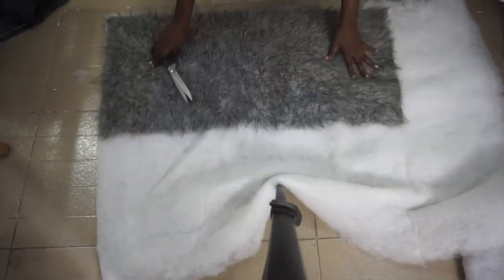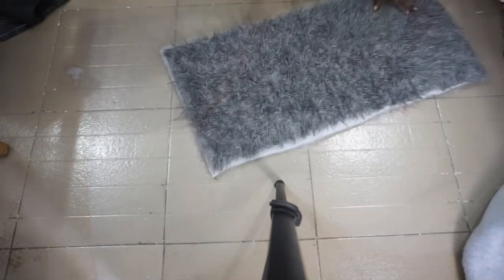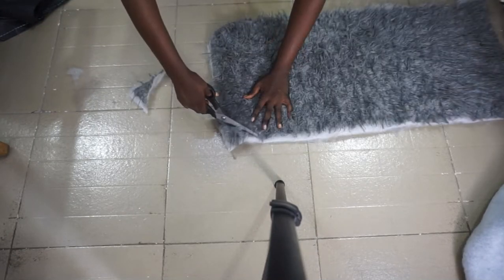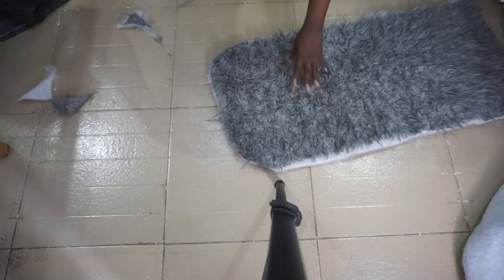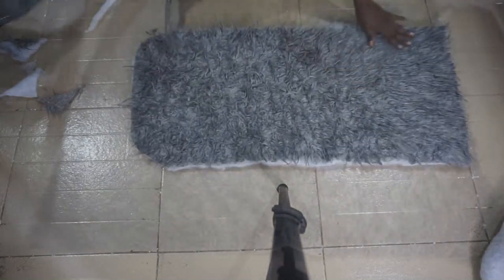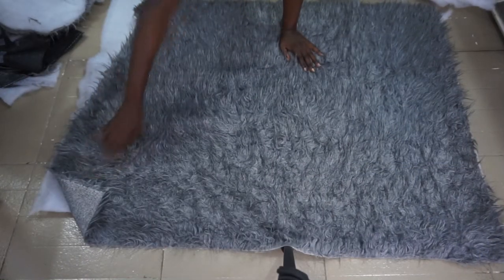I'm going to go right ahead and cut it into two, then place my bedside rug on the fiber and trim it out. I also want a curved shape for the edge of the fall, so I'm just going to do that now. I'm trimming off the excess fiber on the net, and I repeat the same process for the main rug.